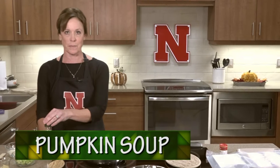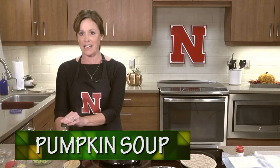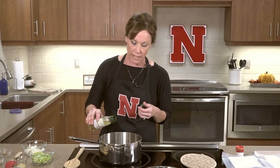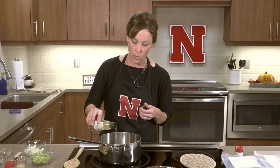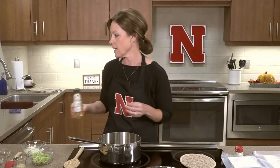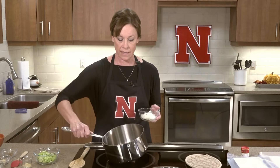First, we're going to make a pumpkin soup. This is a vegetarian soup, but you can always add a side of chicken or something else if you'd like meat with your meal. We're going to cover the bottom of our pan with olive oil. It's a monounsaturated fat with many health benefits, so that's something to consider adding to your pantry. Make sure the oil is covering the pan.